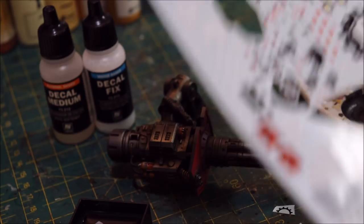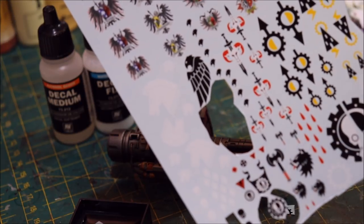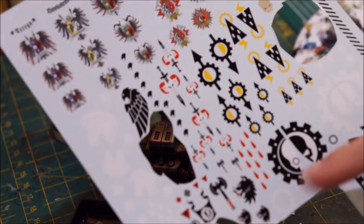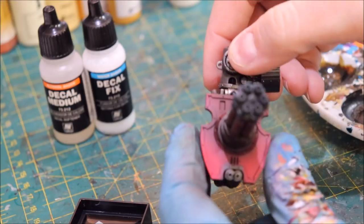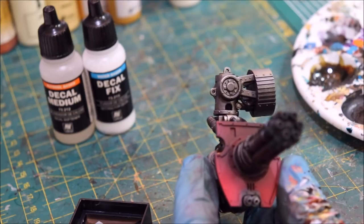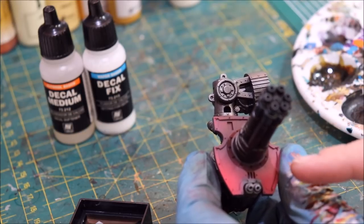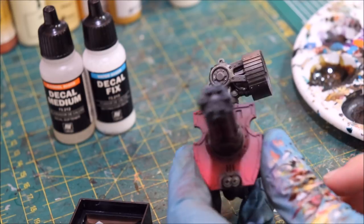We're going to talk about applying decals, but we're also going to talk about how you can take your decals up to the next level. One of the things I see people do a lot is just apply them and then call it a day. My general issue with that is because all the color on this is very flat — it's very monotone. On our models we have transitions, contrast, highlight, and shadows, so we're going to do our best to recreate that. We're going to do one of my favorite tricks for doing some freehand, which is almost cheating frankly — using a decal as basically the basis for freehand.